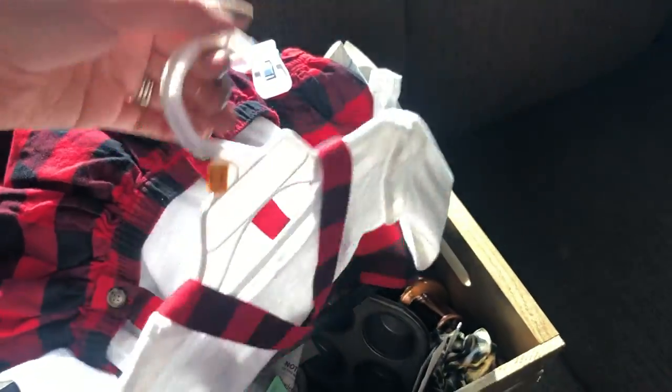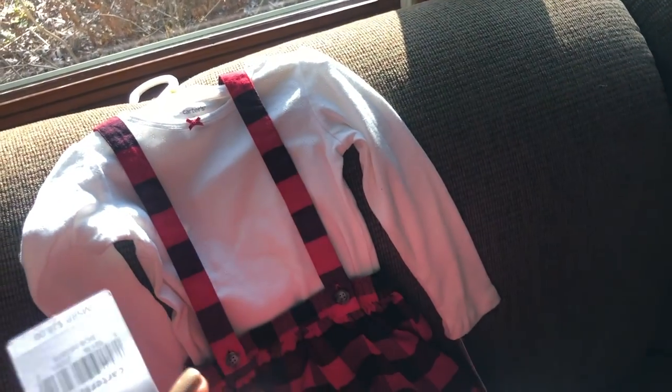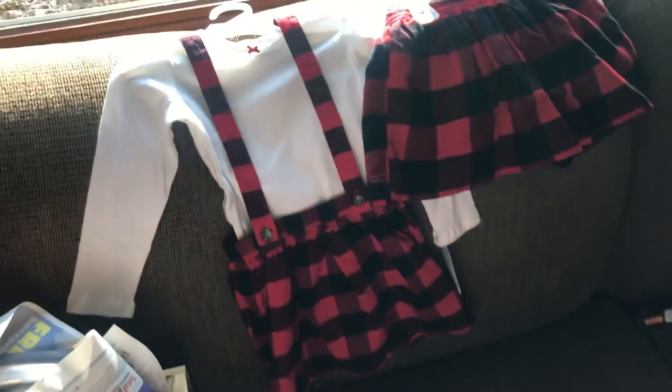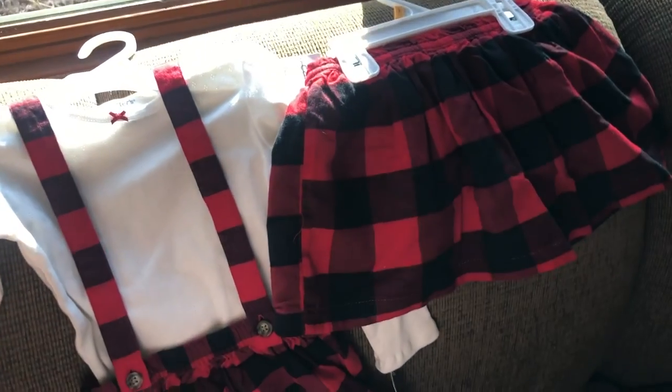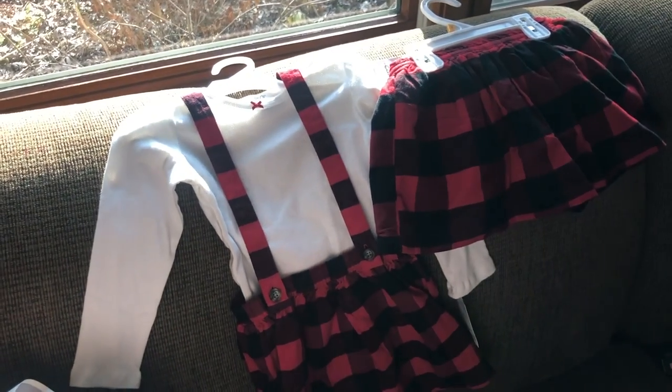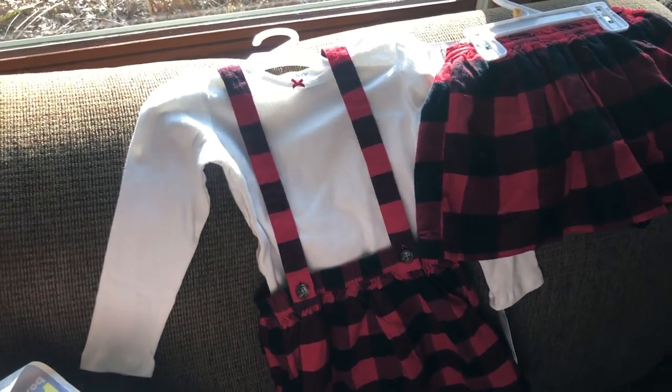Now for my thrift haul — sorry this isn't super official, my back has been bothering me and I'm not feeling the greatest, but I really wanted to share. First, these items I got at Kohl's: two outfits for Rosie. I thought they were so cute and I'm trying to find something matching or coordinating for Lila so I can take their pictures together.